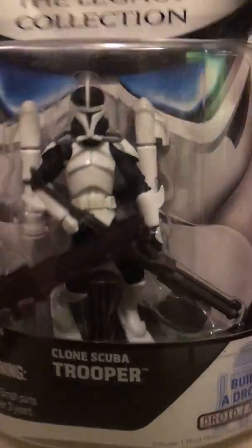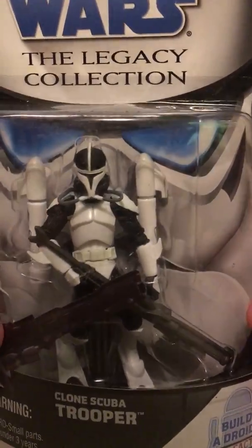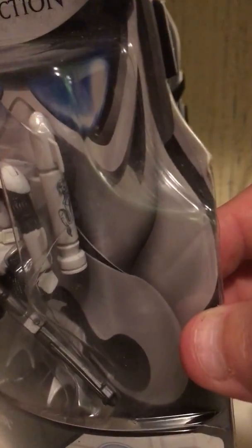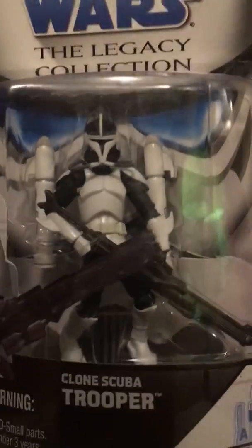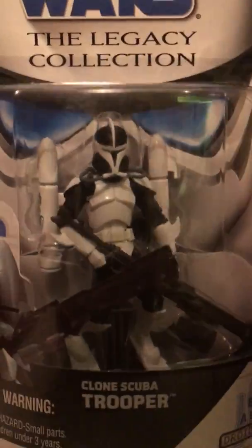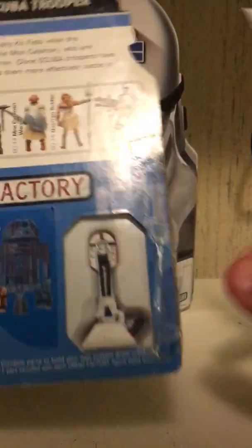I'm gonna start unboxing this one. I'm really hoping the flippers come off so I can just stick him up there with the other clones without the flippers. Looking at the design on the jetpack or whatever it is, I'm pretty sure this is the clone trooper from the beginning of Season 3 when they're all in Mon Calamari.